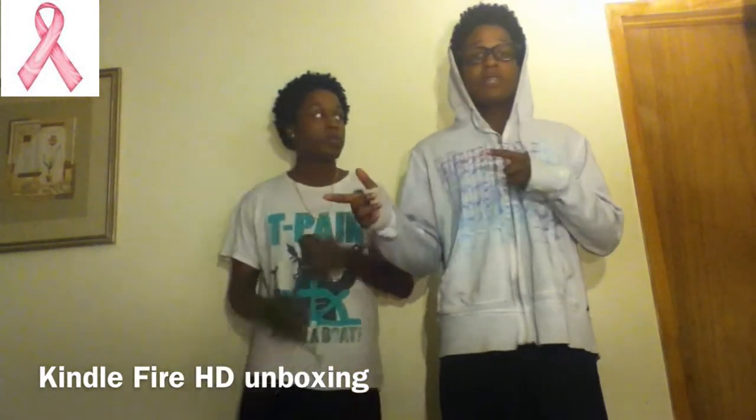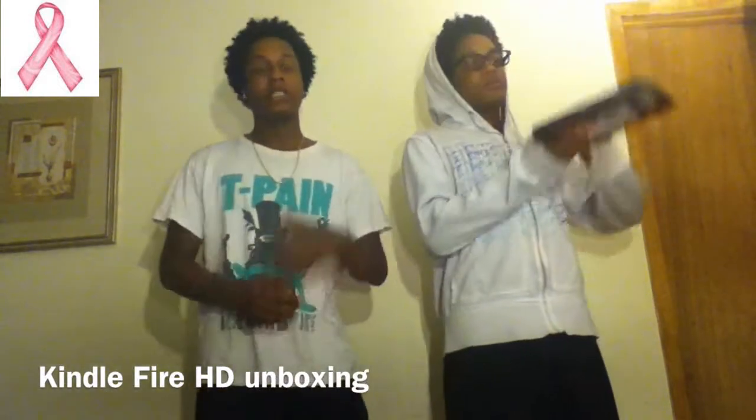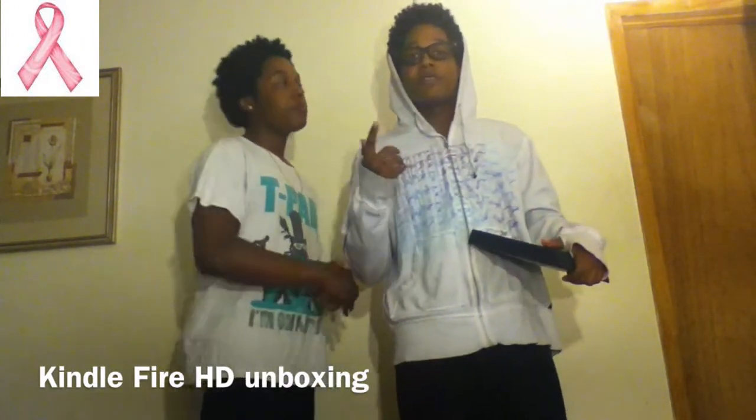Check that vlog out because it's going to be up probably after this video. Let's get started with this unboxing because I'm really excited. We're bringing back unboxings — we have a video game we ordered from Amazon coming. This is the first unboxing, then we got WWE 13, then we got Black Ops 2. You will see a ribbon in the video — we support breast cancer research, that's why you see it.